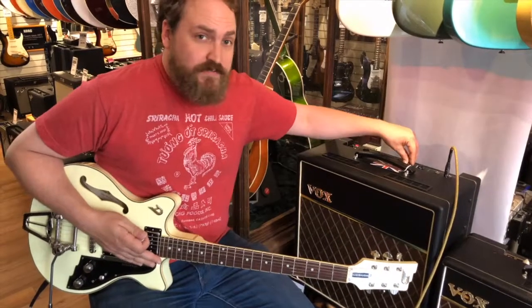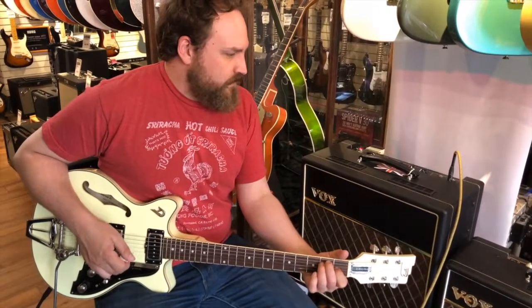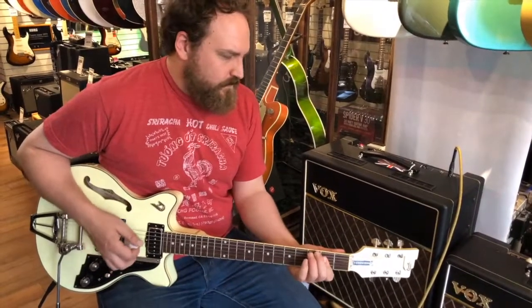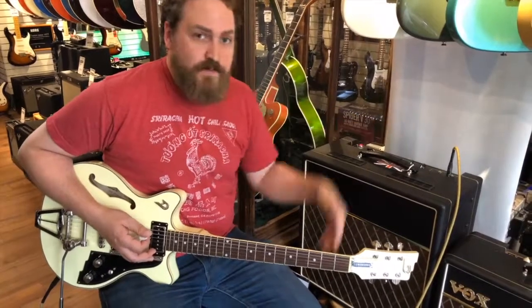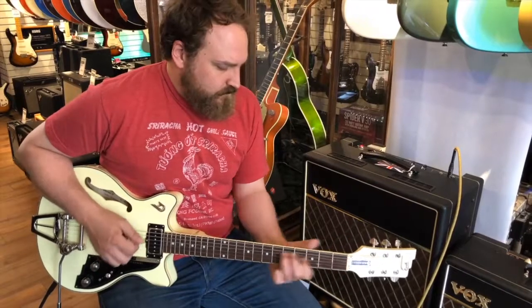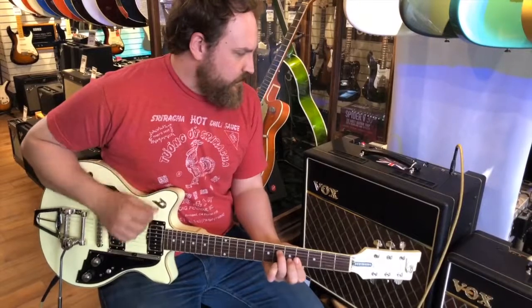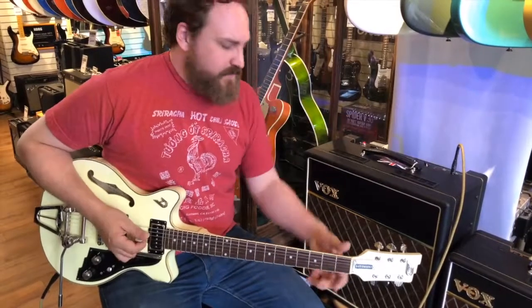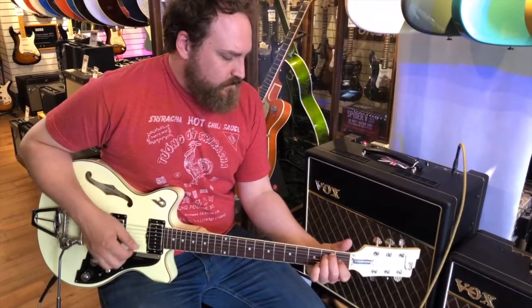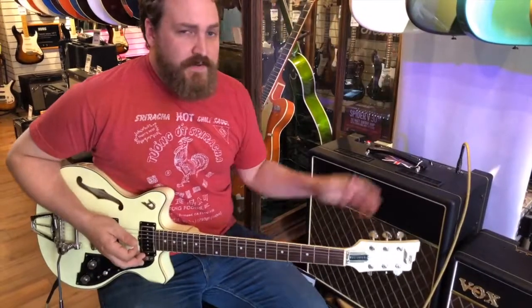And then with just the flip of a switch here, you're on the vibrato sound. That's still the fastest speed. Here's the middle, and the slowest.